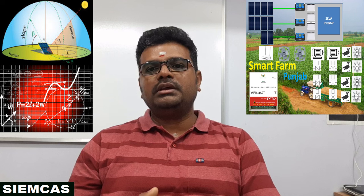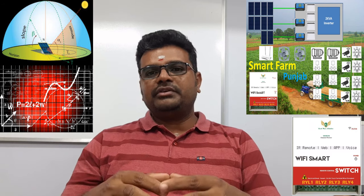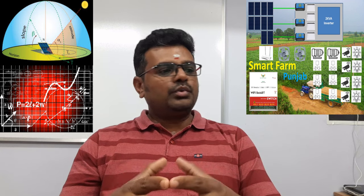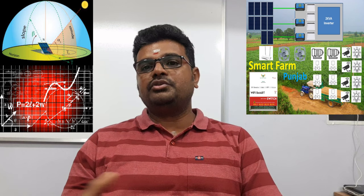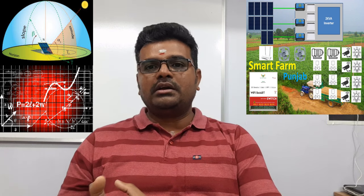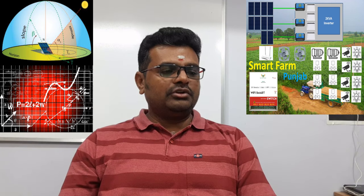We have considered the SIEMCAS WiFi Smart system to control the pump and all electrical loads from cloud technology — you can operate from anywhere in the world using your mobile. That will consume some power when operating 24 hours. The pumps are only operating for about four hours. With WiFi smart technology from SIEMCAS, you can schedule your surveillance cameras — record when you want, skip when you don't — and control irrigation valves from your smartphone.